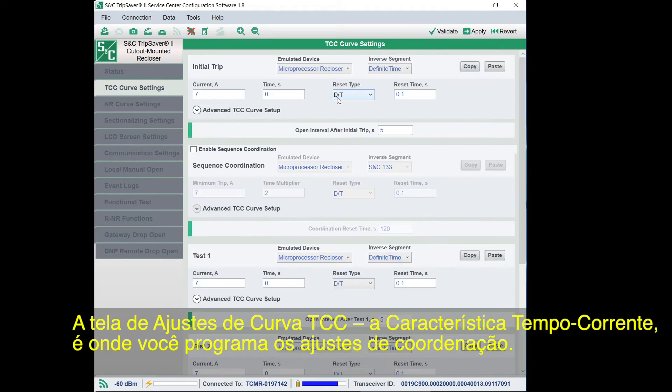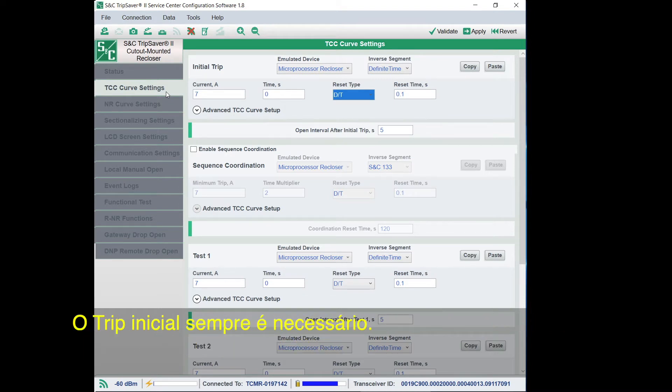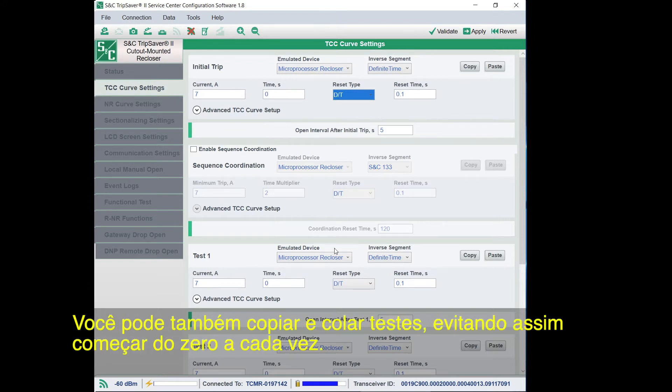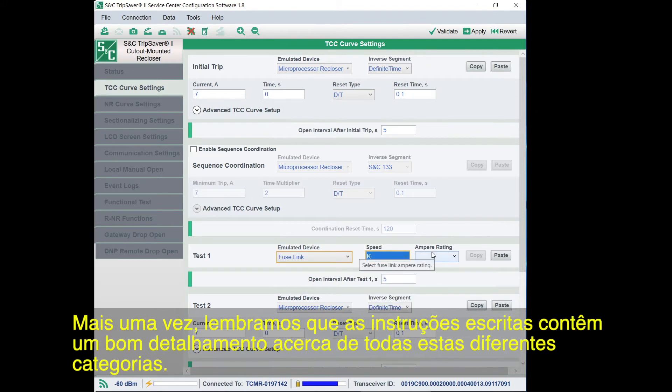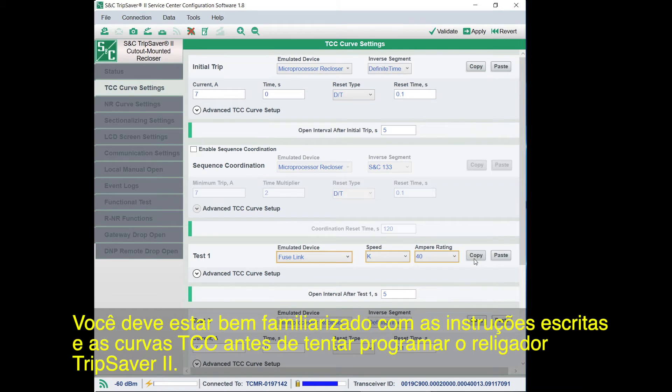The TCC, or Time Current Characteristic Curve Settings screen, is where you program the coordination settings. There's no limit to how you can set your TripSaver 2 recloser — the initial trip is always required, and from there you can add more trips, up to four. You can also copy and paste trips so you're not starting from scratch each time. There is a lot of information you can work with here in order to set each TripSaver 2 recloser exactly how you want it. The written instructions go into great detail about all of these different categories. You should be very familiar with the written instructions and TCC curves before attempting to program the TripSaver 2 recloser.